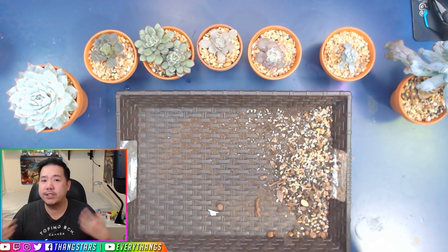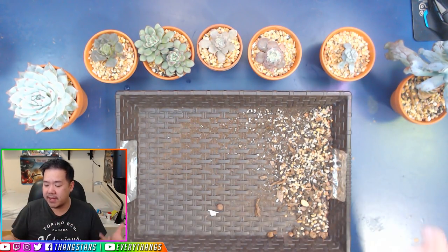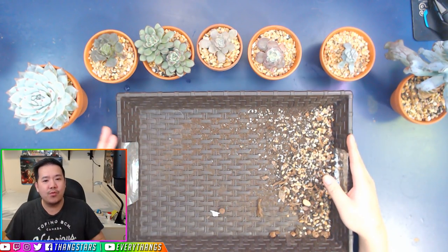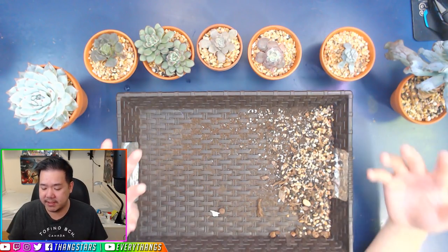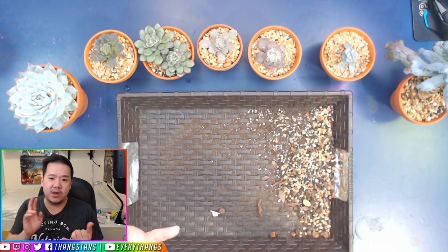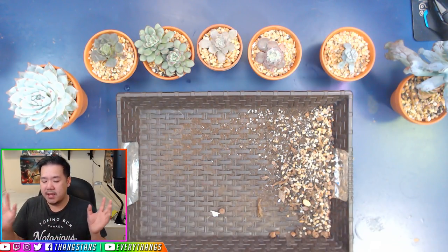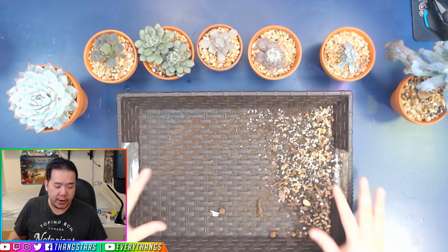We are always learning and understanding what is best, trying to have that happy medium for our succulent plants. Version 1 of my Gritty Mix medium was made with aquarium substrate, gravel, volcanic soil, and coconut fiber mixed in to retain some water, but not that much water.